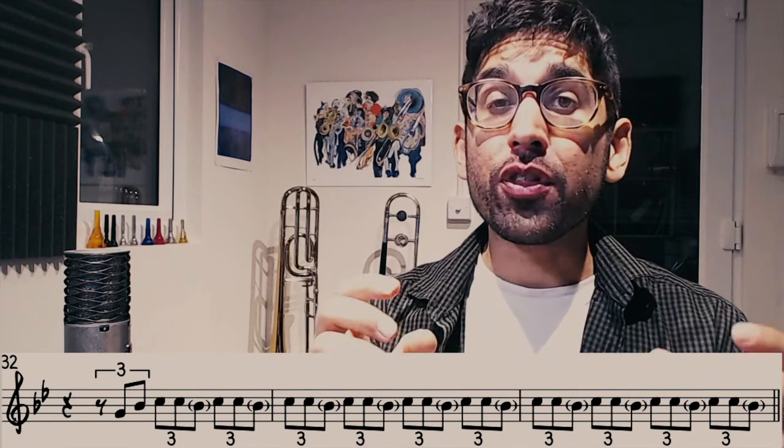In the next section, you'll see that I've put the third of each triplet in brackets. That's something that we call a ghost note. A ghost note is where a note is played so quietly that sometimes it's almost inaudible — it's the least important one of the three.